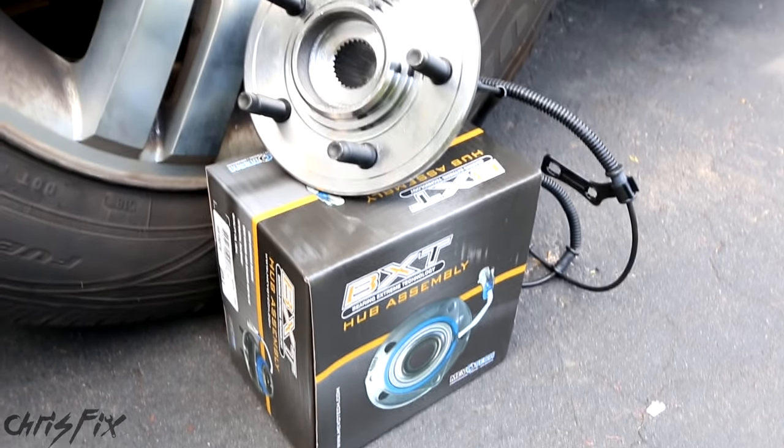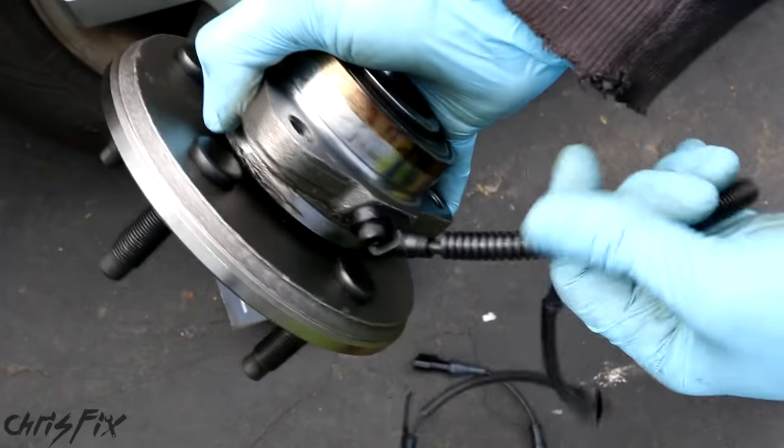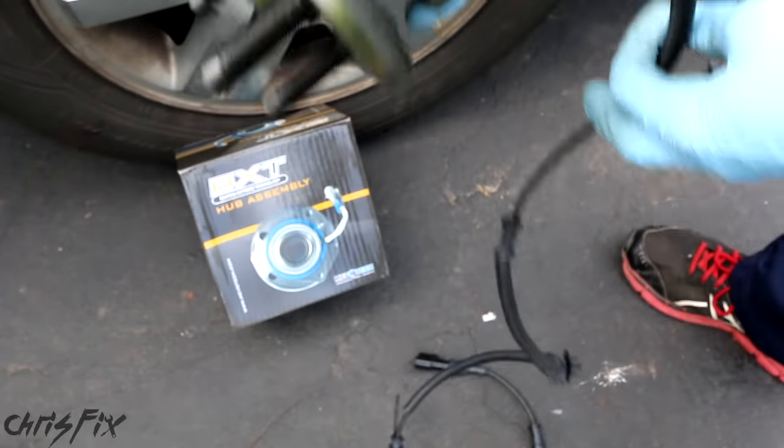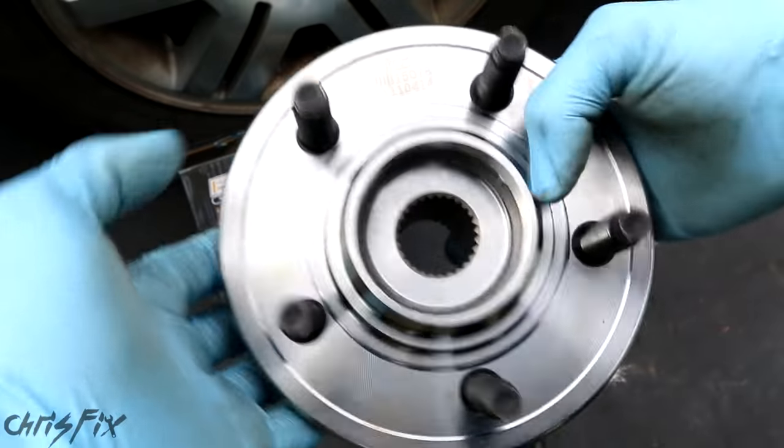To replace this wheel bearing, I'll be using a brand new MevoTek wheel bearing hub assembly. It comes with everything you need, including the ABS harness, and it's going to get this car back on the road, so let's go install it.